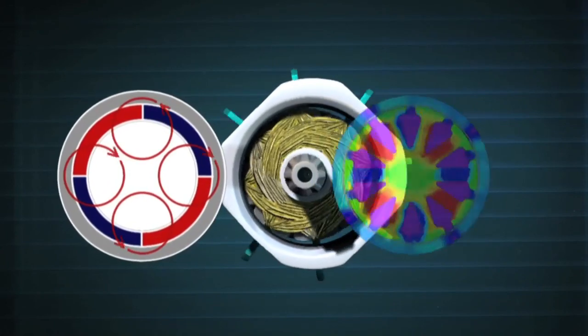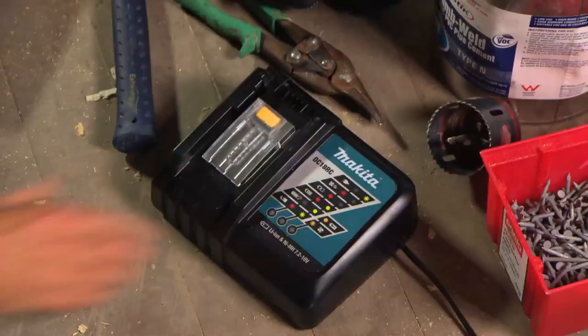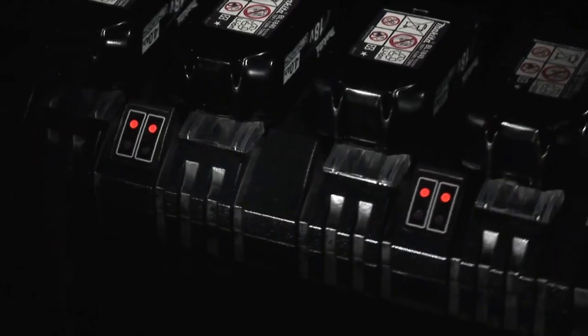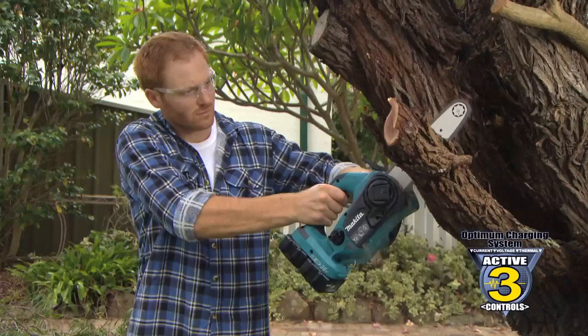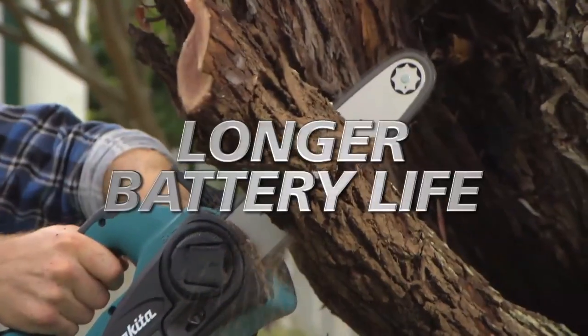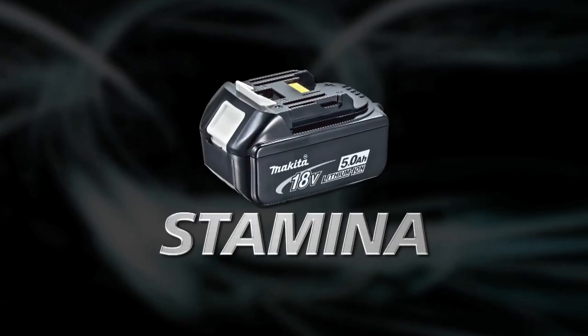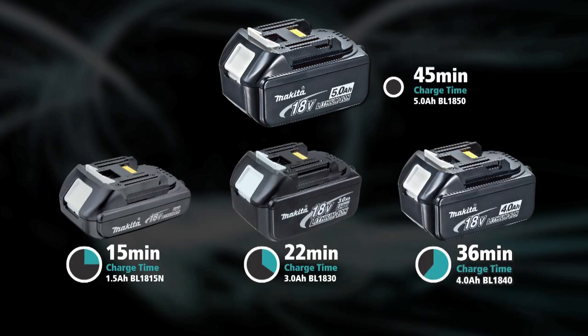Beyond the revolutionary motor options comes our optimum charging system and battery options that are second to none. Unlike other batteries, the built-in memory chip communicates with the charger and delivers the charge in three active controls — current, voltage and thermal — for a fast charge and longer battery life. Makita's revolutionary lithium-ion battery comes in various sizes starting at 1.5 amp hour all the way up to a massive 5 amp hour. With unbeatable charge times, there's a battery to suit every task.